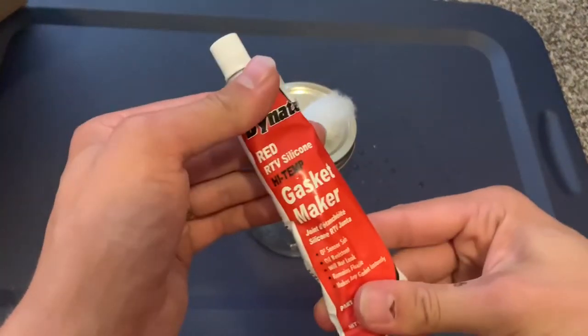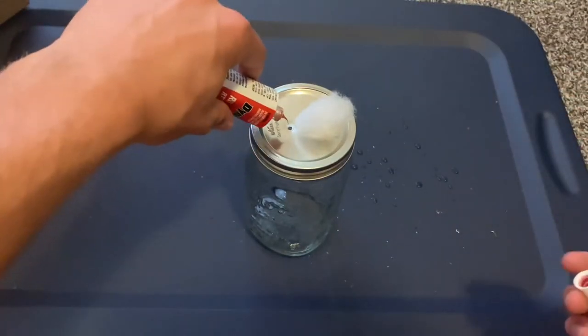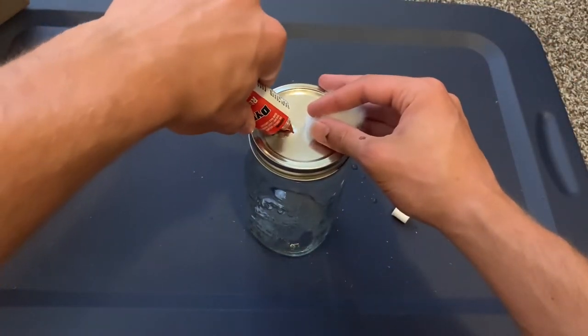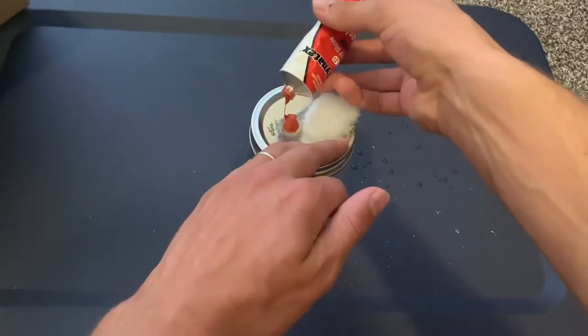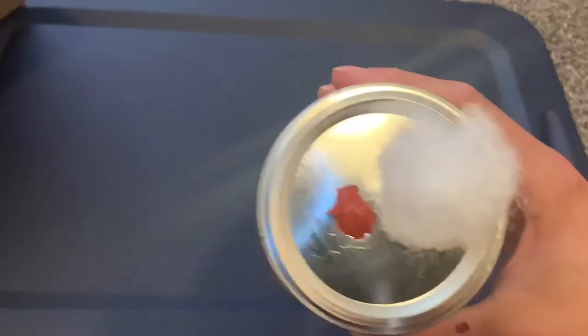Take your high temp gasket maker and just fill that second smaller hole to make a little injection port. That's all you have to do, and you can use these for liquid culture and spawn.